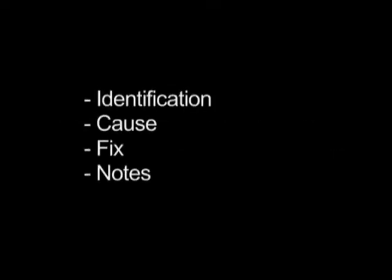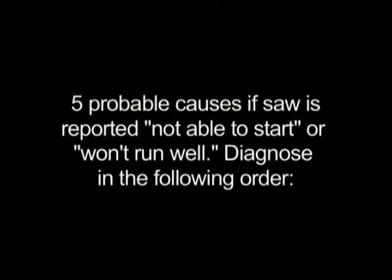In this section we will discuss five probable causes for gas saw troubleshooting. Each of the causes are divided into the following: identification, cause, fix, and in some cases extra notes. Five probable causes if the saw is reported not able to start or won't run well — diagnose in the following order.